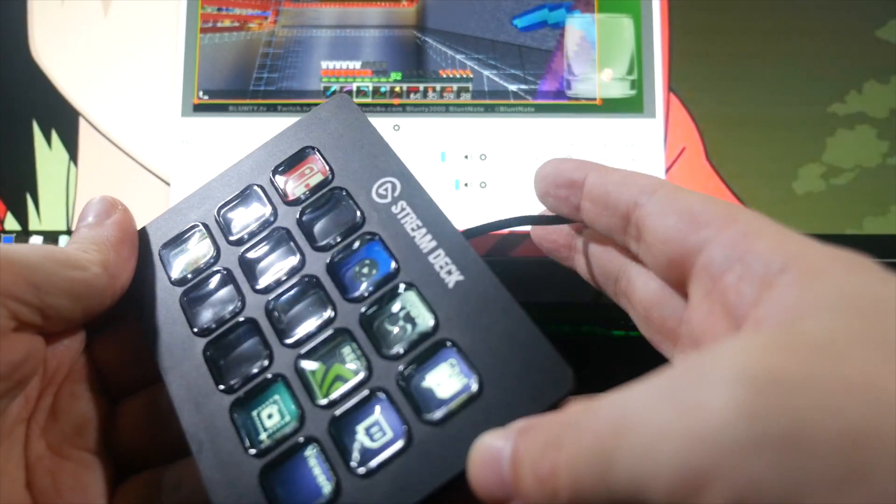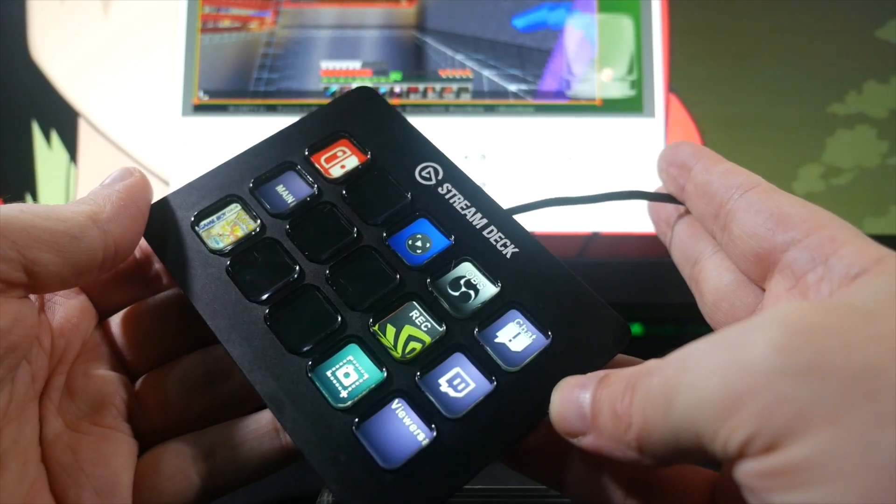But this is something new for Elgato. They're pushing past just doing the capture card thing into other products that make streamers' lives easier, starting with this. And it's designed to help you push your production quality up a few notches.